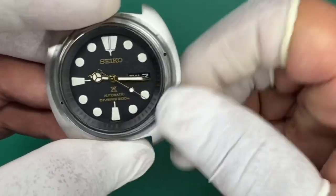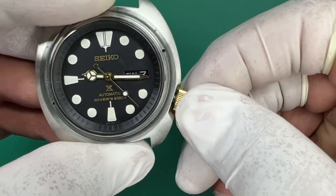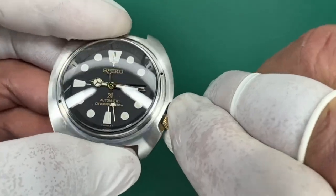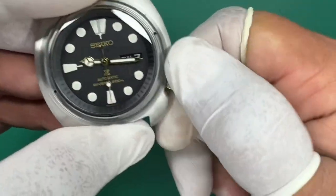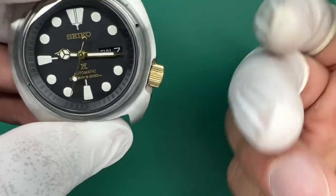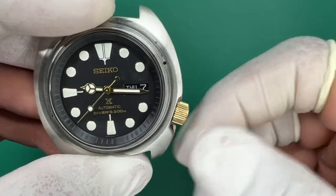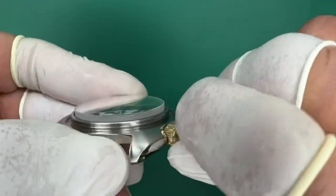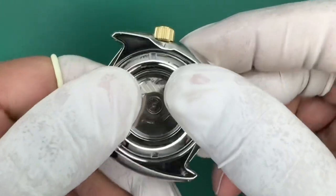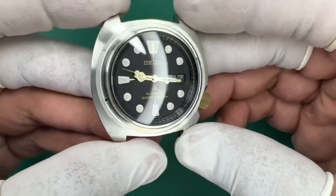Let me do it one more time just to show you. Push it in, holding pressure, counterclockwise — drops on — screw it on. Sometimes you have to go back further because when you unscrew it, it might already be right where it's supposed to drop on. So you may need to go counterclockwise a little bit further than usual. But then you'll get it, and it'll be perfectly on — flush on the case like it's supposed to be — and it won't eat the threads up.